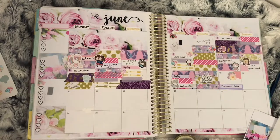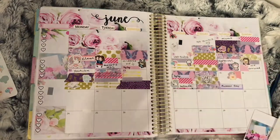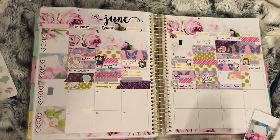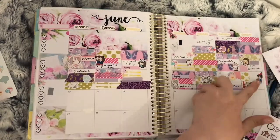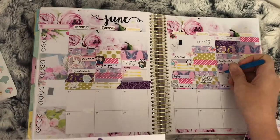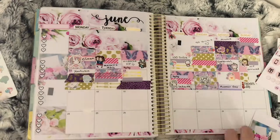Moving on to the 17th: I decided to put the washi vertically, then used a birthday sticker from La Petite Paula as well as a Father's Day sticker from The Plump Planner because it was Father's Day.